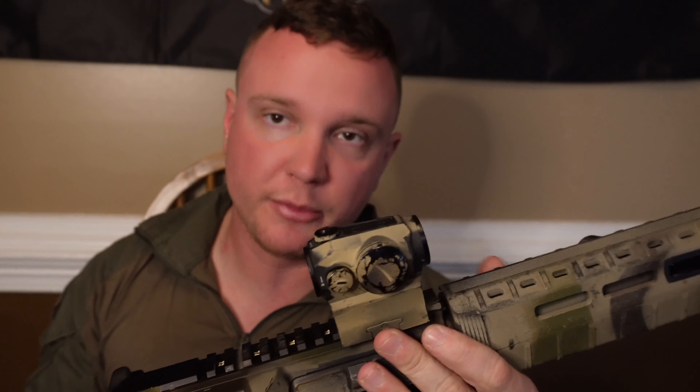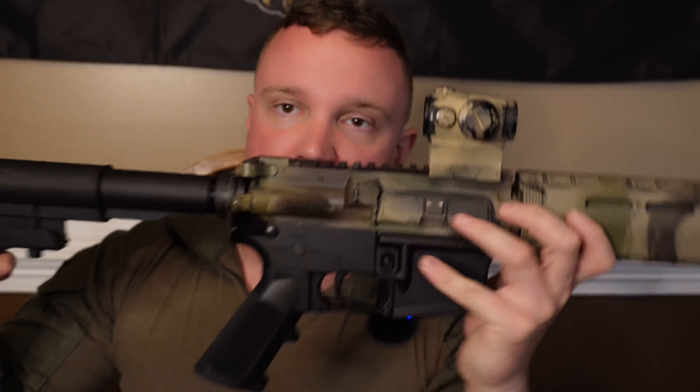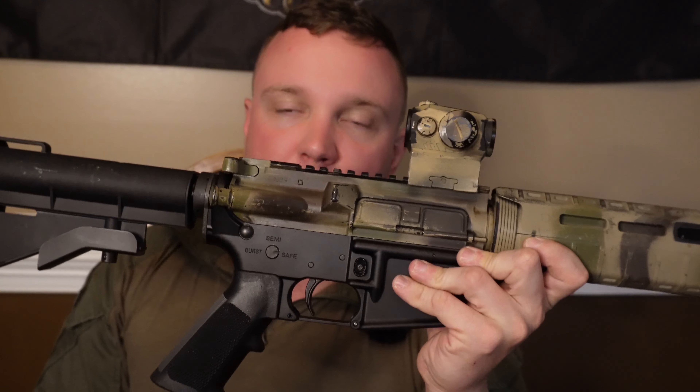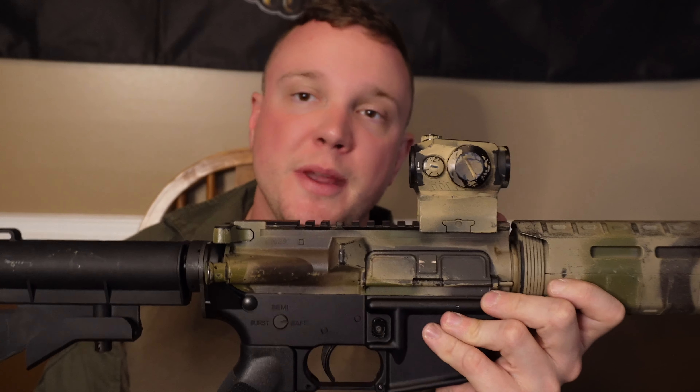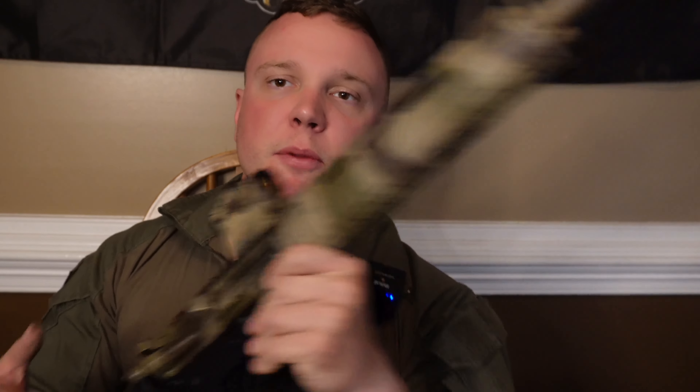Hopefully this answers your question — yes, I do recommend Colt if you're in the market for something lower-mid-tier that will run pretty much everything reliably other than steel case ammo. I recommend the Colt 6920. Let me know if you have any questions down below. Until next time, this is Trench Grenade, your average Colt enjoyer, signing out. Cheers.